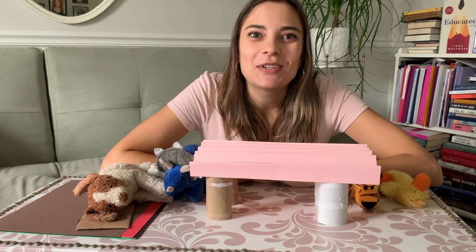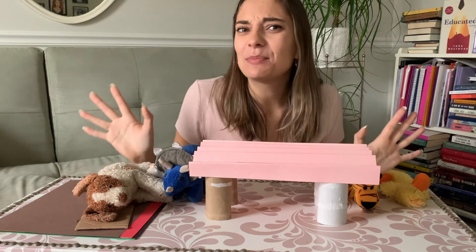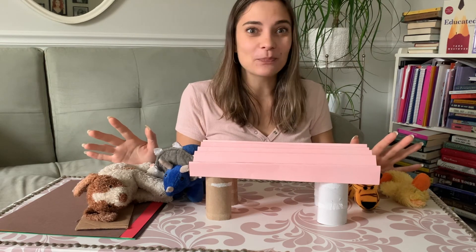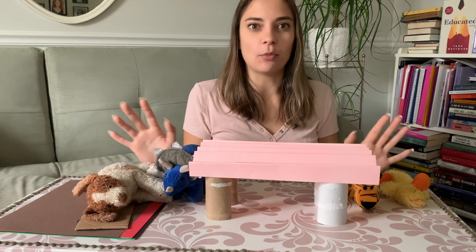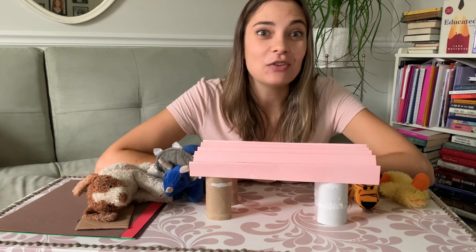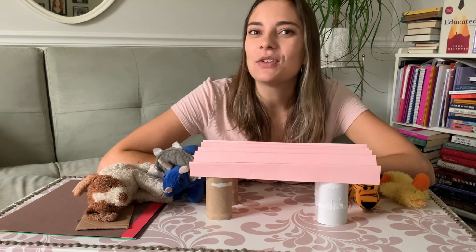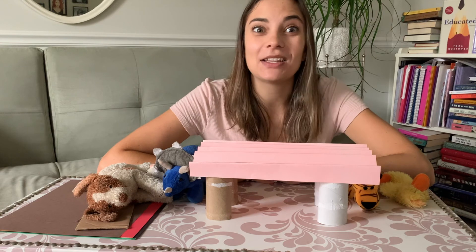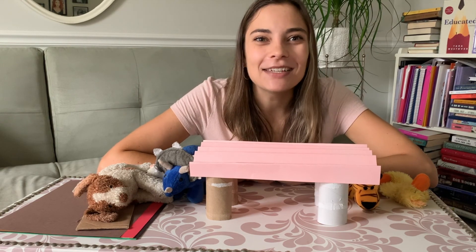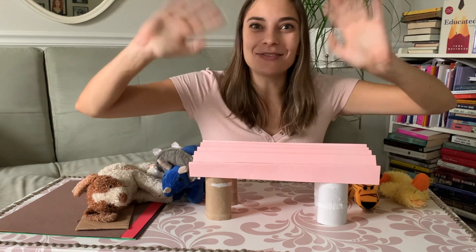I hope you enjoy the bridge building activity. You can use any types of materials you have at home — it doesn't just have to be the ones I showed you. For older kids, you can make it more challenging and try toothpicks or popsicle sticks and glue to make your own bridge. I hope you have fun with this activity and reading The Three Billy Goats Buenos. Have fun, everyone!